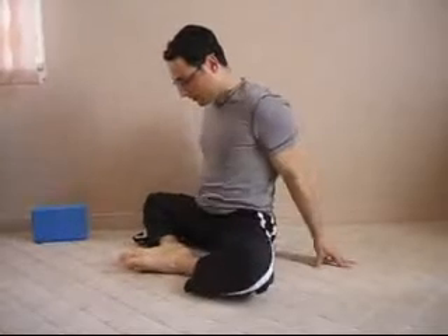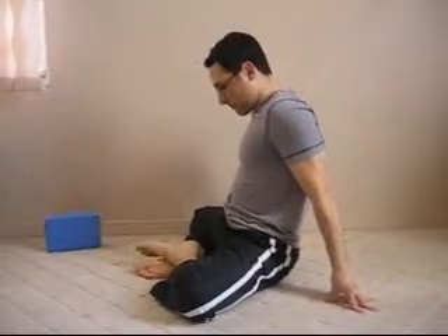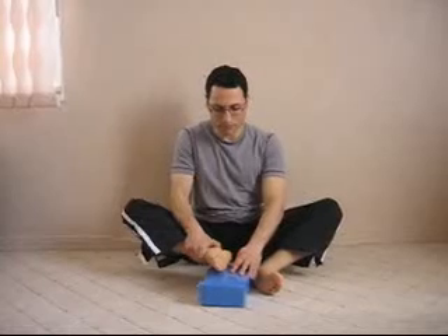Once you have both legs flat on the floor and want a little bit more flexibility, you can put one leg on top of the other — that's one option. You can also put a yoga block on your feet, lift the body, and press the knees below the level of the block for more stretch. Your body and hips are slightly off the floor in this position.